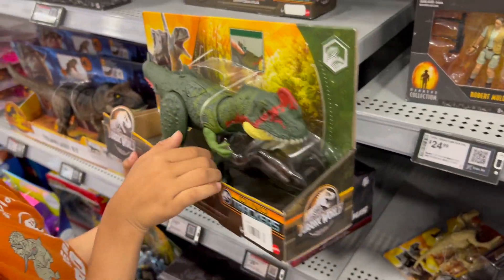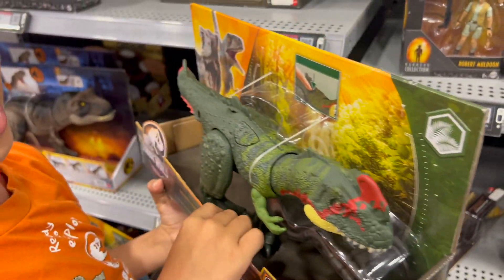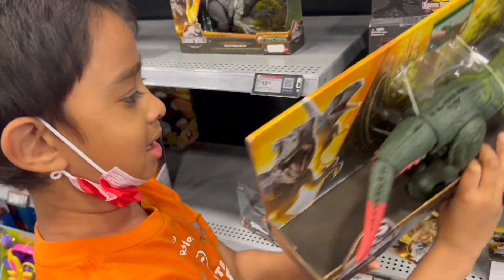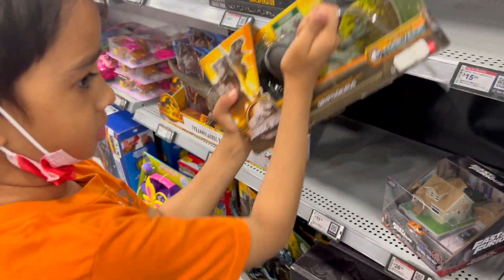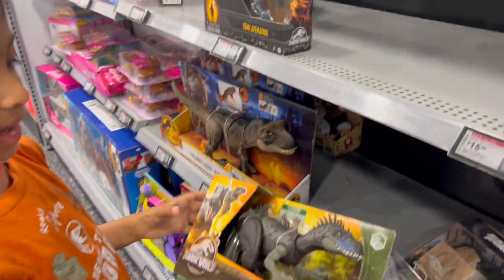This is Sinotoranus. Is it Sinotoranus? Beautiful action! I guess I want this one because my Sinotoranus is broken. Oh, it's broken? It's mine. Oh, that's okay.